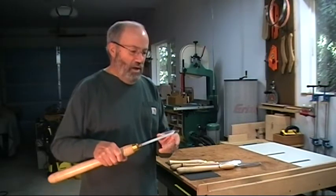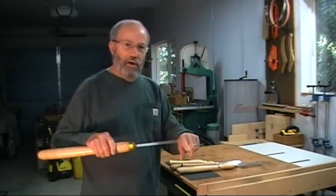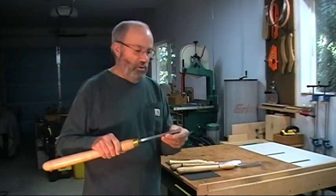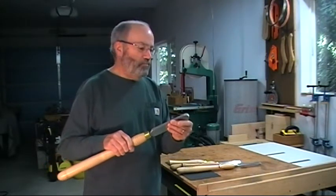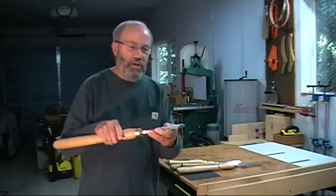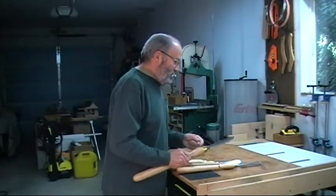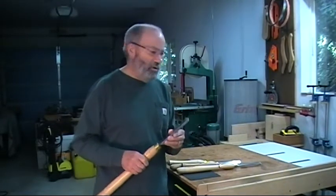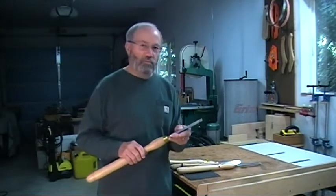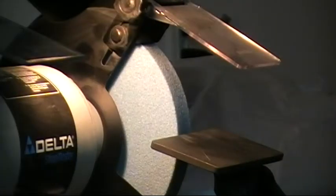Another technique for getting really fine cuts is to sharpen it and then file the burr off with a wet stone or something. That gives you a very sharp and clean edge. This sharpness doesn't last too long, so it's just for the final cutting when you need to get a real fine surface. But another good thing about scrapers is that they're quick and easy to sharpen. I'll take one over to the sharpener and show you just how quick it is before we get started actually turning.